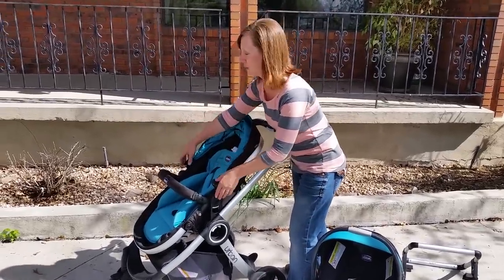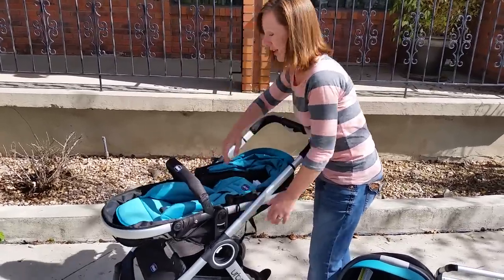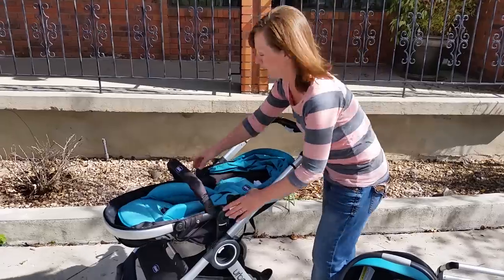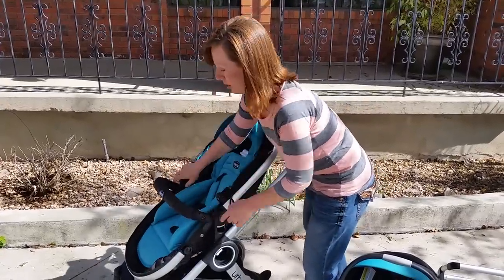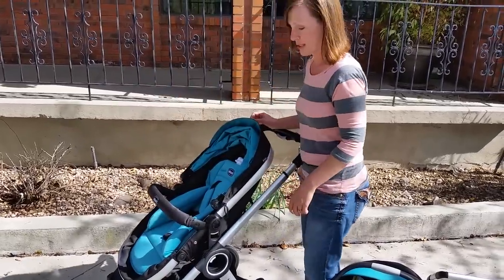What's really cool about it is it has a setting so you can use it like a bassinet. You just push the buttons and it lays down flat if you prefer that for your baby. Or you can move it up and it has a footrest down here also — just buttons make it move really easy.